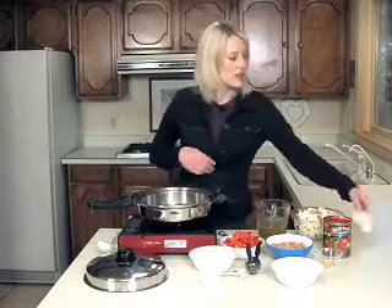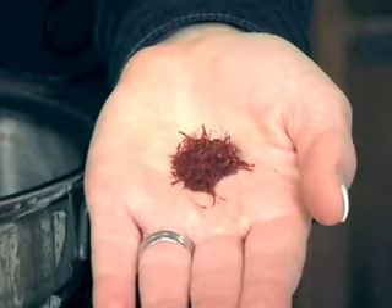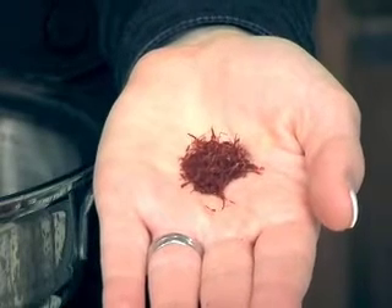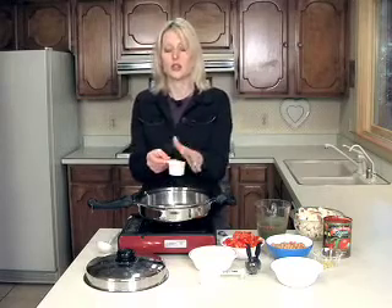Hi, me again. This time I'm making saffron Moroccan stew. This is an exotic dish full of flavors from the Mideast. And what makes it so unique is the saffron. Not a lot of people know what it looks like or really have cooked with it before, but this is going to give it its unique flavor and color too.